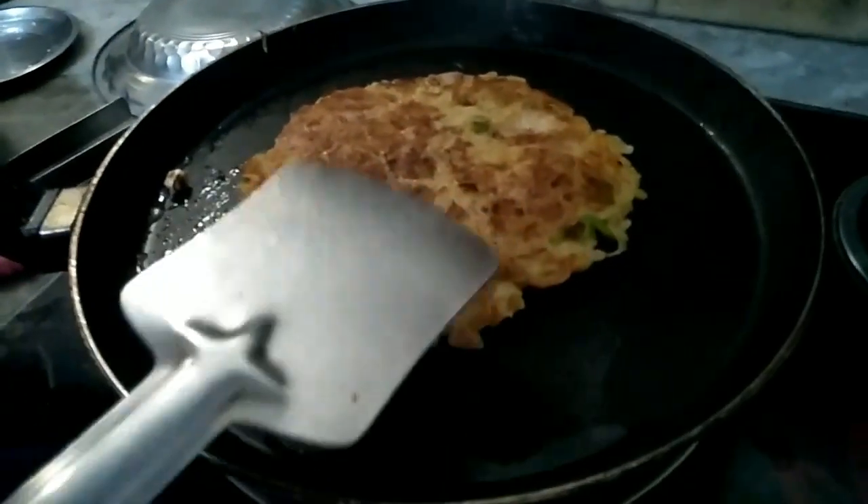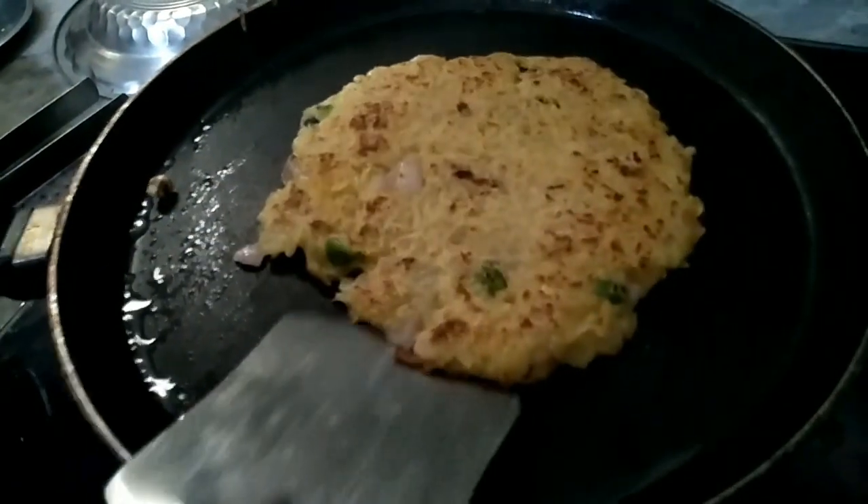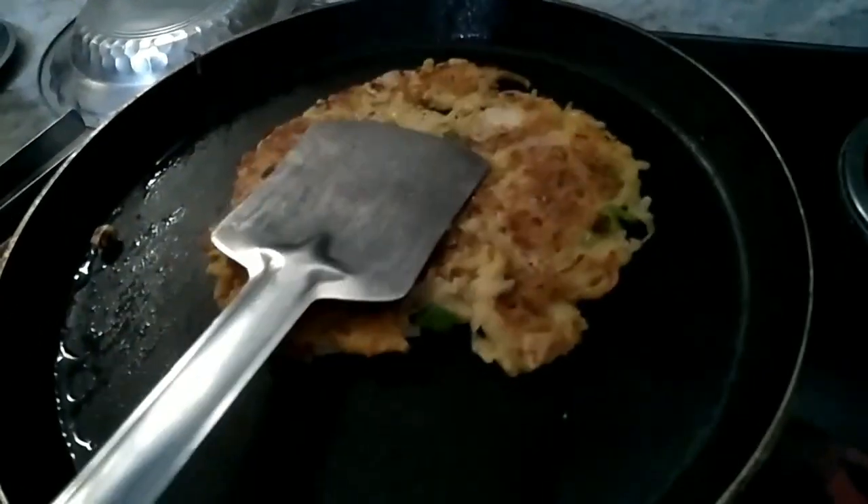Friends, you can see our cheela is a golden brown color. Now I will turn the flame off.